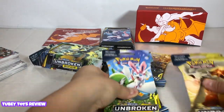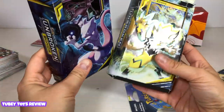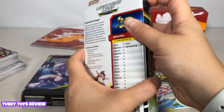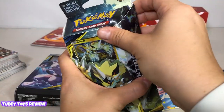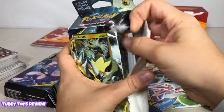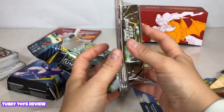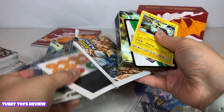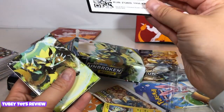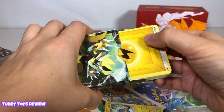Alright, so I have some more Unbroken Bonds packs to open, and this big Unbroken Bonds one too. I'm going to open this one first because it has a foil card in it — these are really cool. I've never opened packs like this before; I know I'm ruining the box and probably doing something wrong, but I've always just opened regular booster packs. Okay, so we have a holographic Zeraora, and then we have this code again.